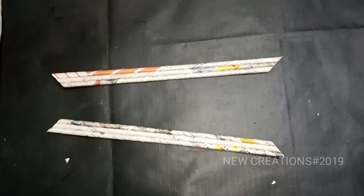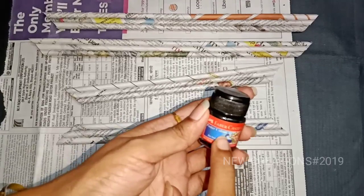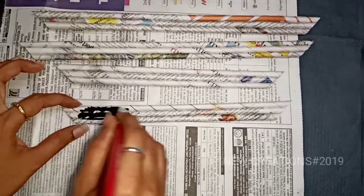We will cut it all out. We will paint it with black color. We will mix it with light and water. We will paint it all out. I will use a little bit of glue.